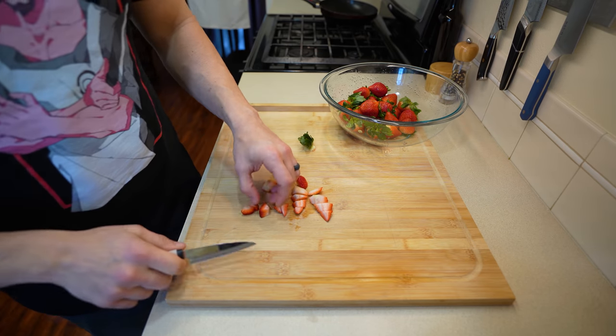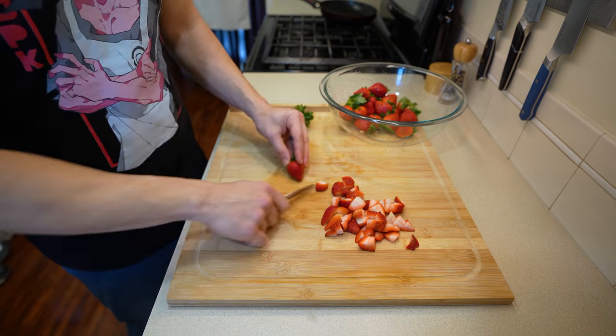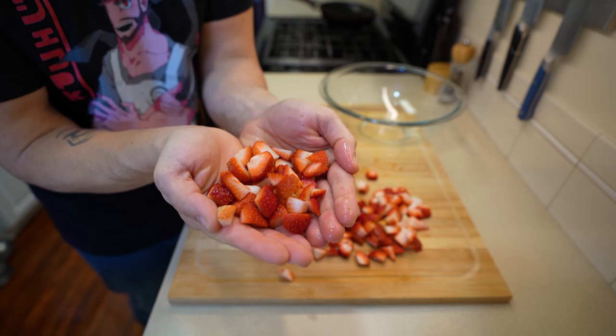For these strawberries, all you really need to do is cut them into small bite-sized pieces and then drop them all over the counter. The reason why I'm cutting them into these smaller bite-sized pieces is so we can actually make a nice chunky jam with them. This is what you want your strawberries to look like once you're done dicing them up.